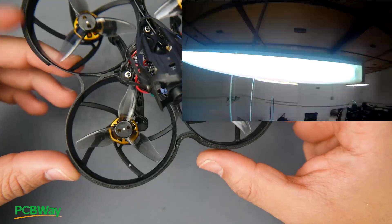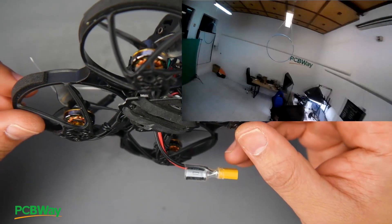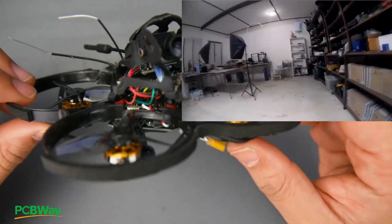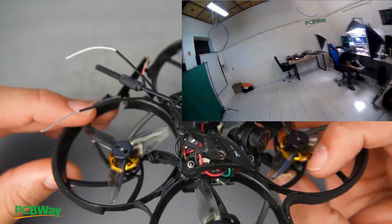Marketing this as a scene whoop is a really big mistake, because you just really cannot use it that way. You can fly it indoors slightly, but it's so prone to damage that it's insane. I love all of the components on board and I love the direction they're going, but they really need to figure something out with their frames.